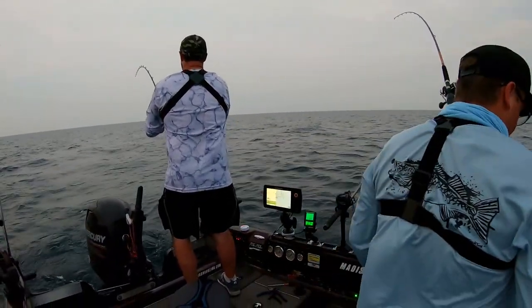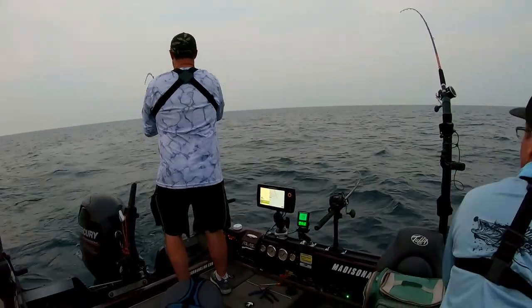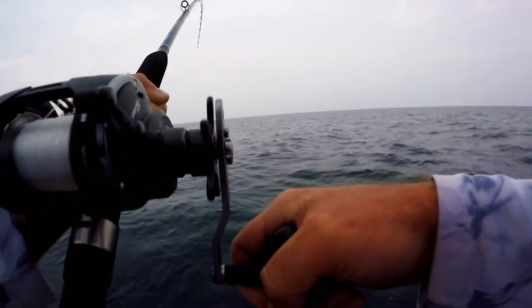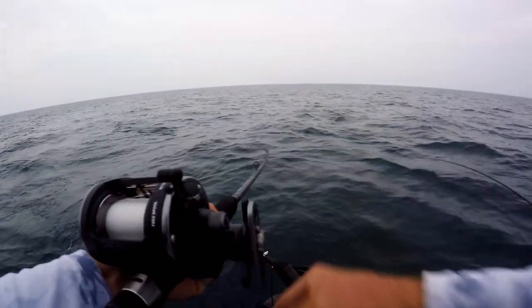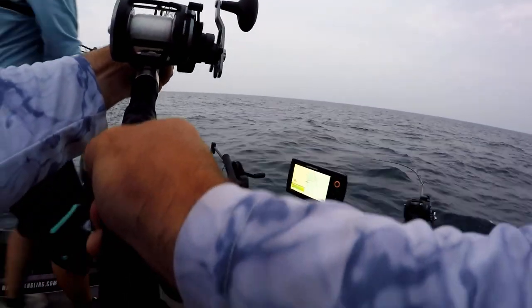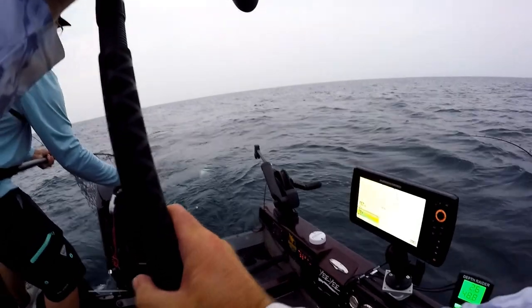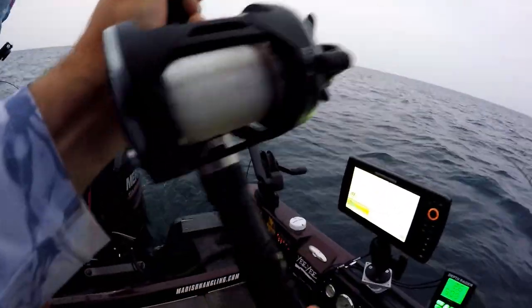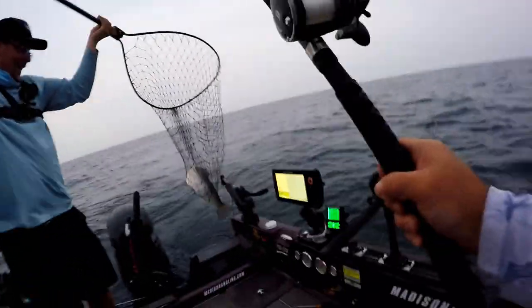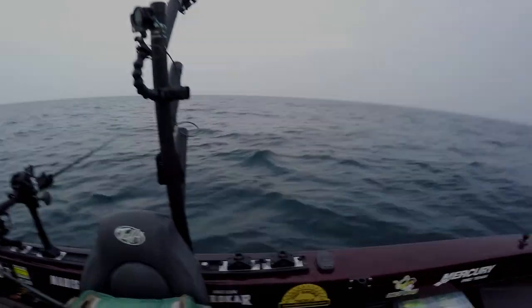Look at that, we've got one. He's right here. Dude, that's a brown trout. Is it really? That's a brown trout — that's wild! That's like an eight pounder. What's a brown trout doing out here? We were just about to switch the spoon out, too, because it's a brown trout. That's awesome.